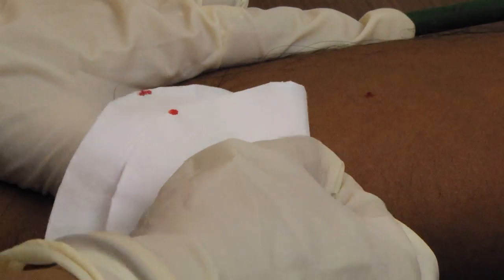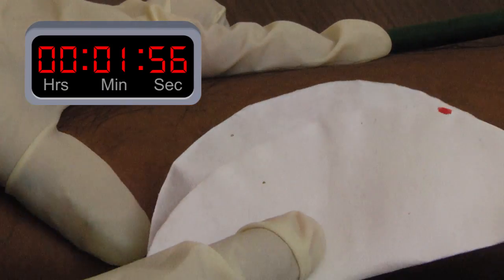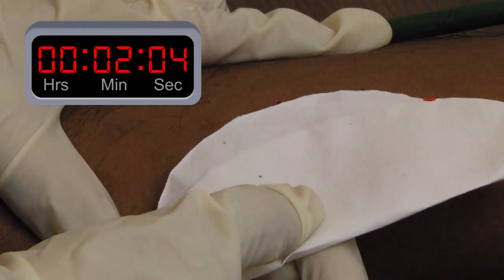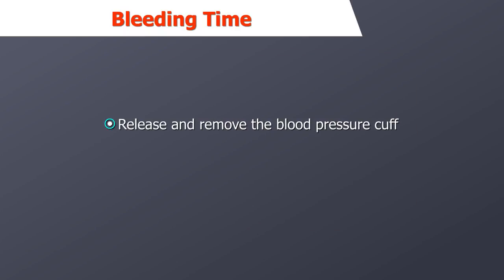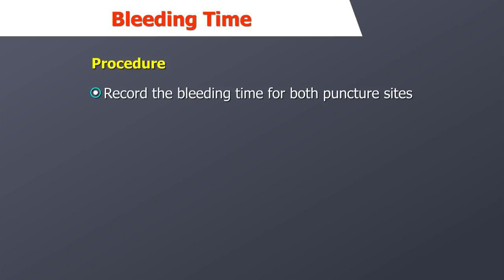Blot the site at regular 30-second intervals, rotating the filter paper after each 15 seconds. When bleeding ceases and blood no longer is drawn to the filter paper, stop the stopwatch and release the blood pressure cuff by turning the knob next to the bulb in the opposite direction used to inflate the cuff. Remove the blood pressure cuff. Record the bleeding time for both puncture sites — the average of the two readings will give the bleeding time.